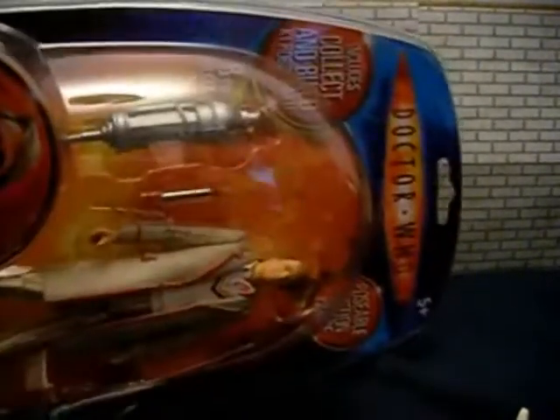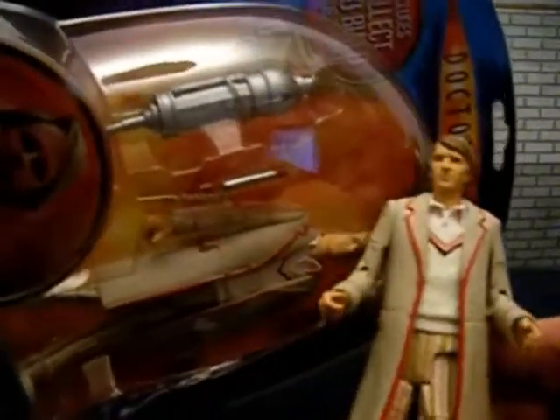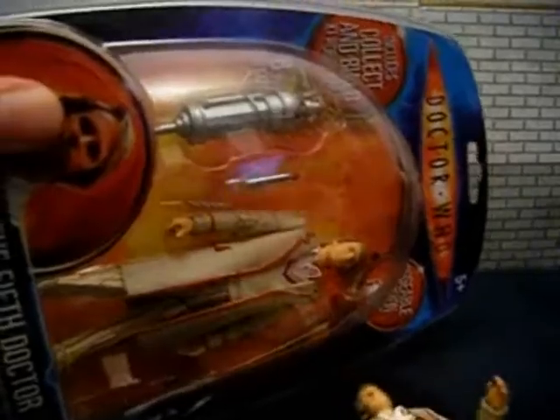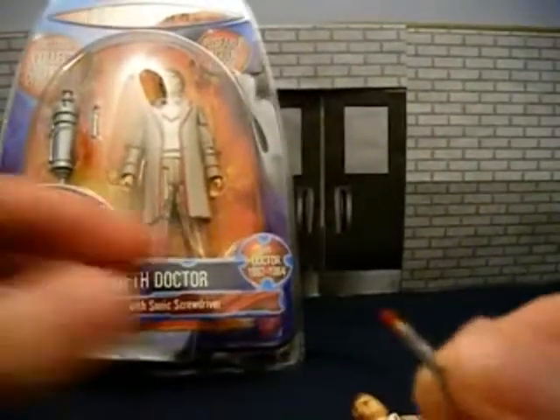I bought two of these figures, as you can see. Keep one in the box to have one on show. The figure also includes a sonic screwdriver, which we have here.